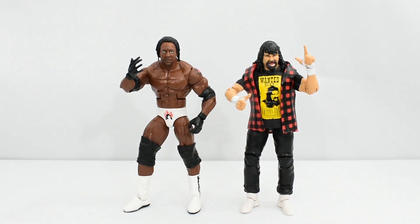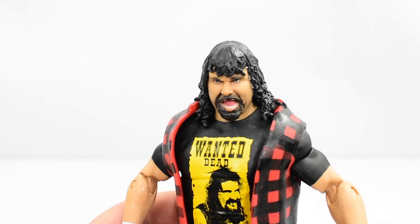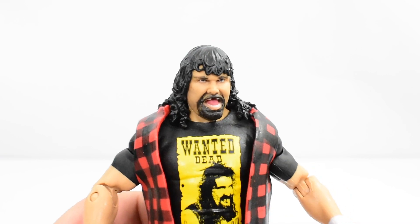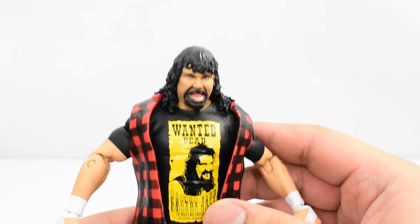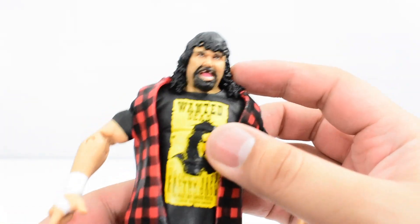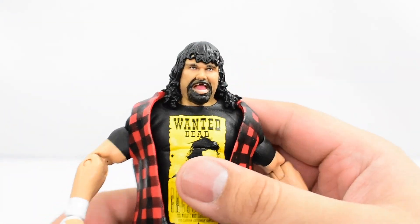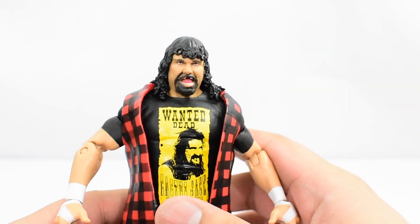First I want to go ahead and look at the Mick Foley figure. Here we have Mick Foley's head scan, and I gotta say this is not a very good looking head scan. I really don't like this. Aside from the head scan not looking too great, his hair looks okay — it's got the curls. The detailing looks nice, but I really don't like this head scan. It is nice that we have something new though.